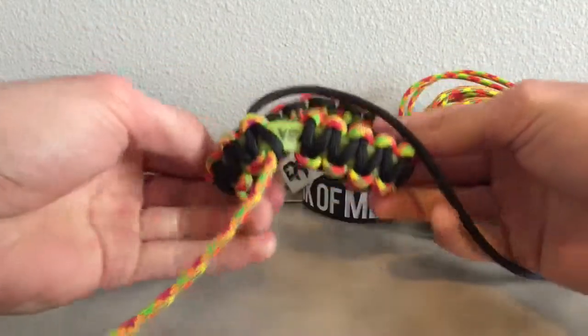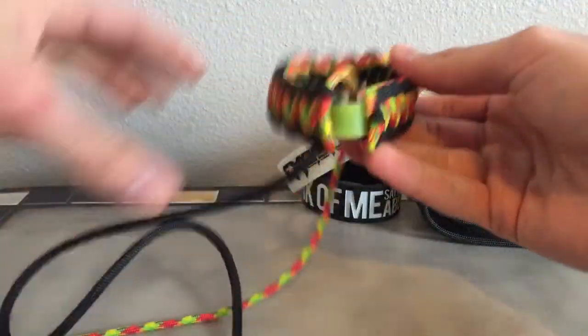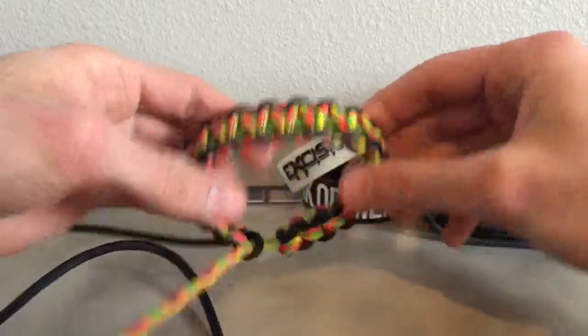Also, this is a reversible bracelet. If you fold it inside out, the colors flip. Pretty cool.